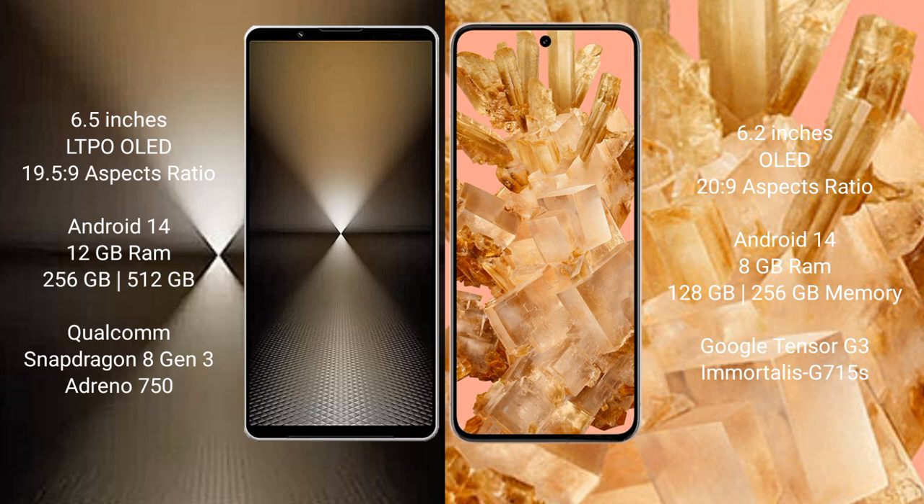Sony Xperia 1 Mark 6 runs on Android 14 operating system. Google Pixel 8 also runs on Android 14 operating system.